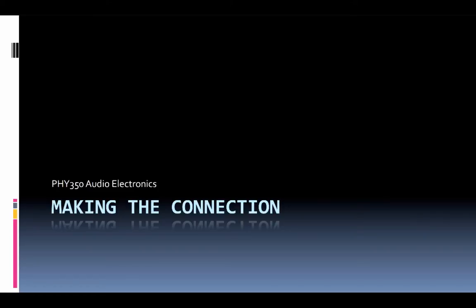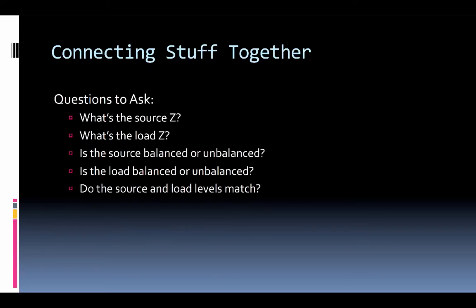Welcome back to another episode of Audio Electronics. This time we're going to talk about making the actual connection between two or more audio devices. Instead of just plugging things together randomly, there are a few things you may want to check out first.